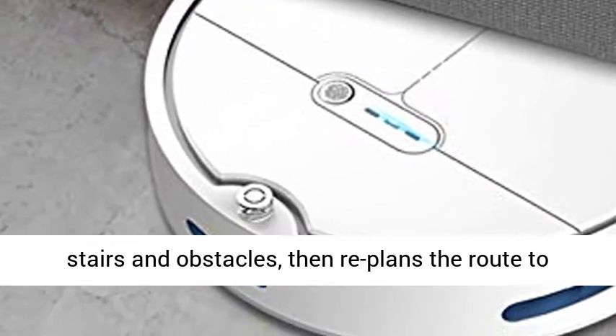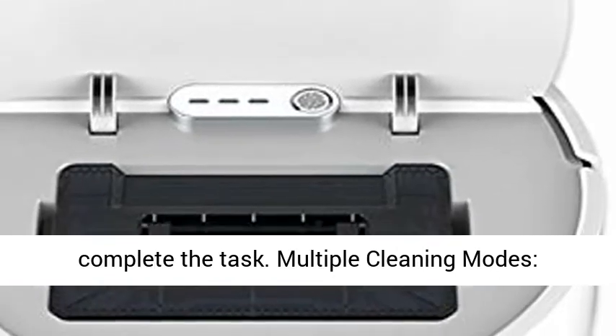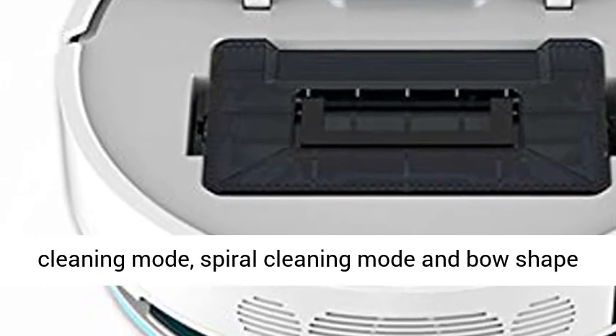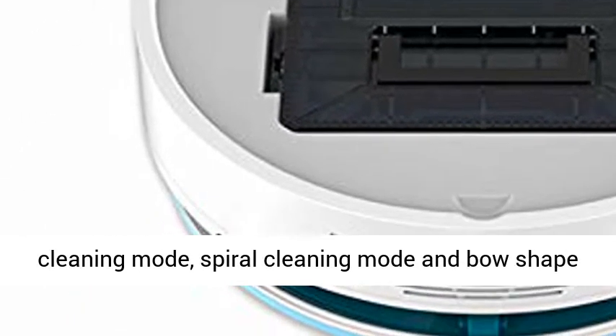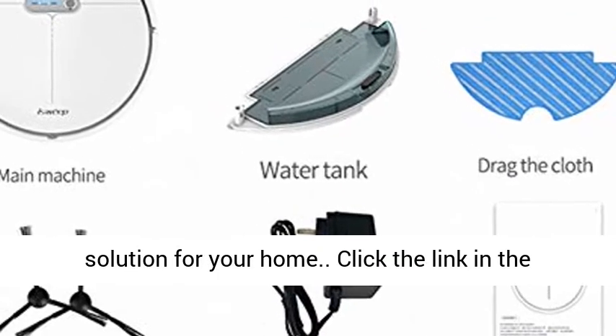Anti-Falling and Obstacles Detection — the Robotic Vacuum Cleaner can detect stairs and obstacles, then replans the route to complete the task. Multiple cleaning modes designed for a family environment, with Random Cleaning Mode, Spiral Cleaning Mode and V-shape Cleaning Mode, providing a complete cleaning solution for your home.